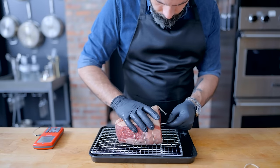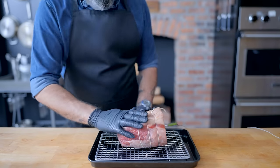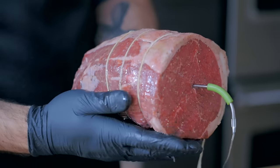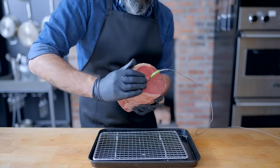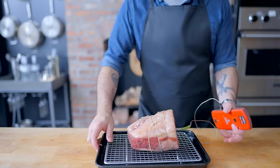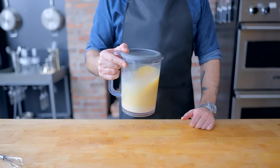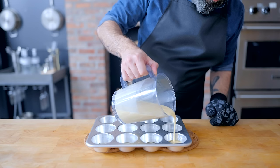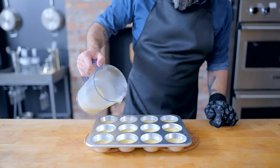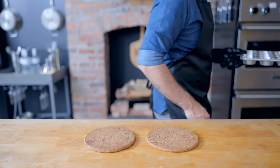Next, insert a temperature probe into the thickest part of the roast and drizzle it with a neutral oil like vegetable or canola, which will help the roast develop a crust. To cook the roast as gently as possible, we're using a technique from the New York Times: putting the roast into a preheated 500°F oven for 15 minutes, then turning off the oven and letting the roast finish cooking with residual heat. Once the roast comes out, that's when you make your Yorkshire puddings — they bake at 400°F for about 20 minutes, perfect timing while the roast rests.